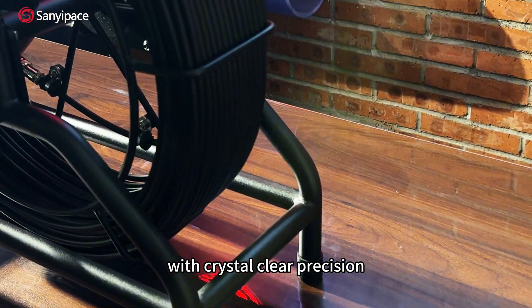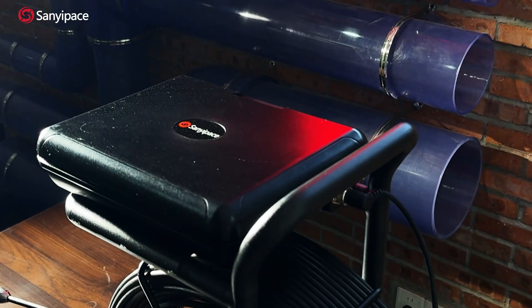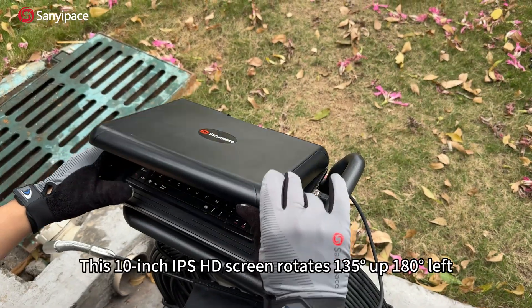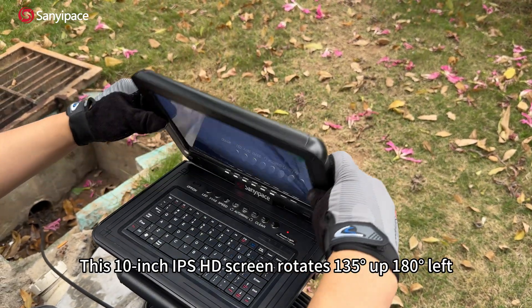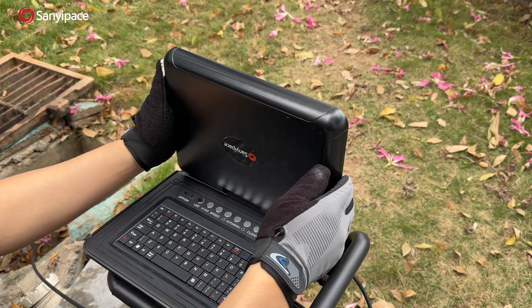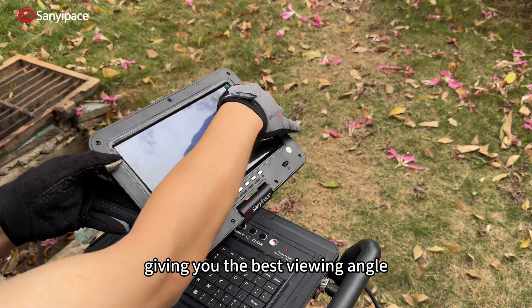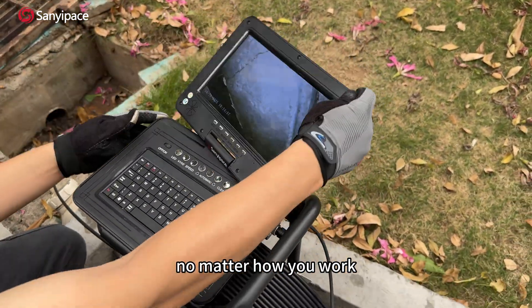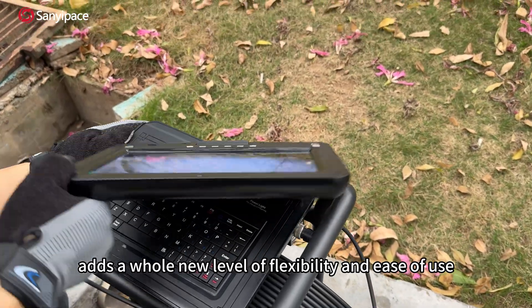This 10-inch IPS HD screen rotates 135° up, 180° left, and 90° right, giving you the best viewing angle no matter how you work. The detachable control box design adds a whole new level of flexibility and ease of use.